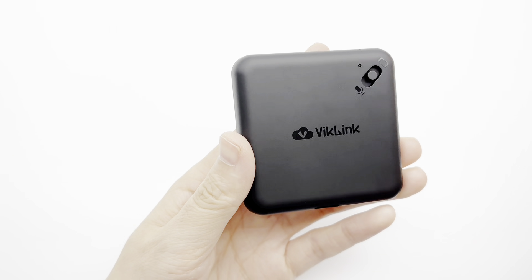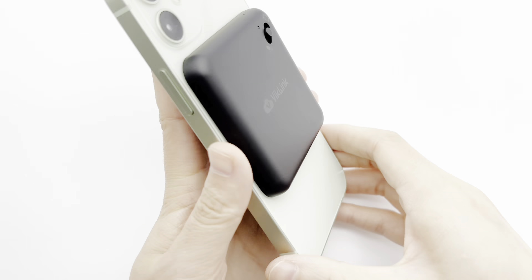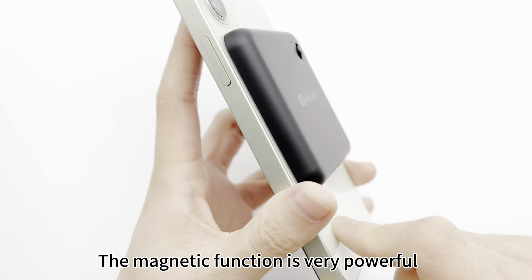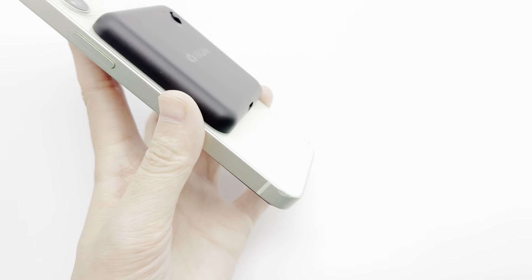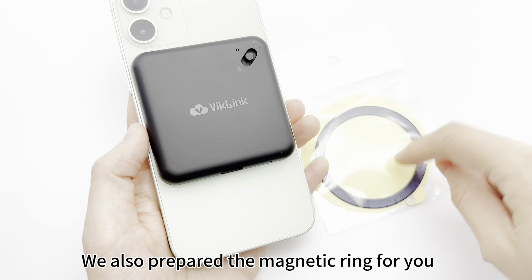I can magnetically attach the iPhone. The magnetic function is very very powerful. If your phone doesn't have a magnetic function, we also prepare a magnetic ring for you.